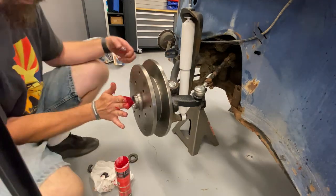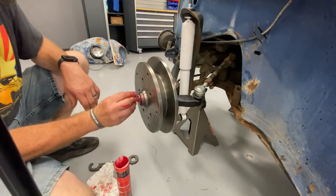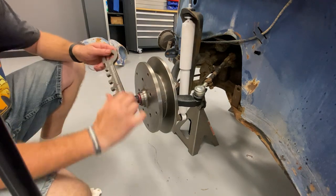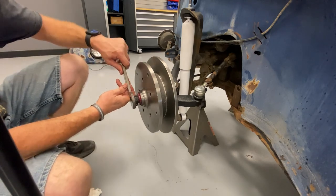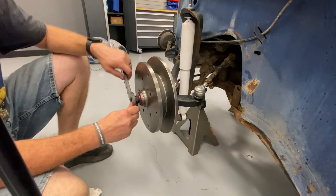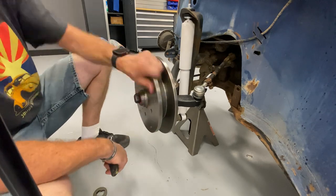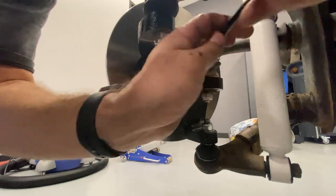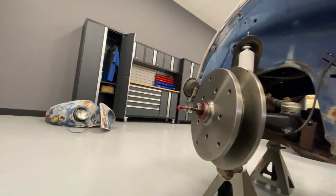Some more grease, pack it in there. Bearing, thrust washer, new jam nut — reverse thread. The handy dandy Slick Spanner 8603 with a spot for a jam nut, the original ones apparently, not the aftermarket ones. Oh well, we tried. Through there, just like that.